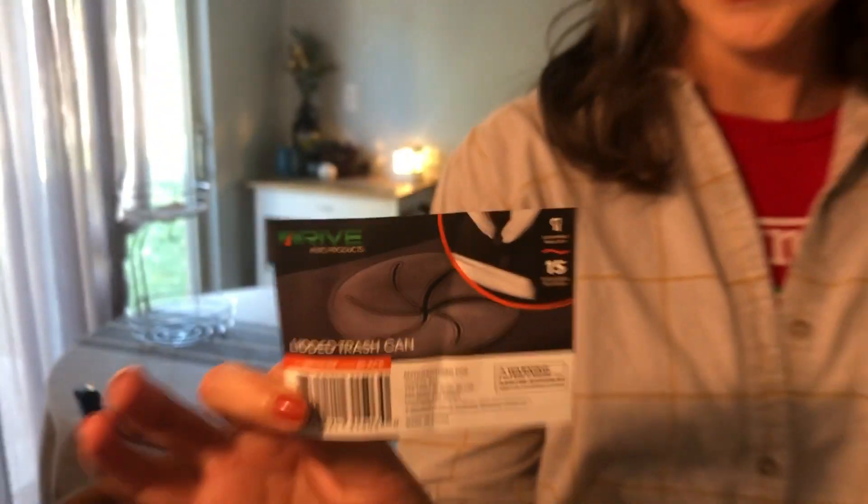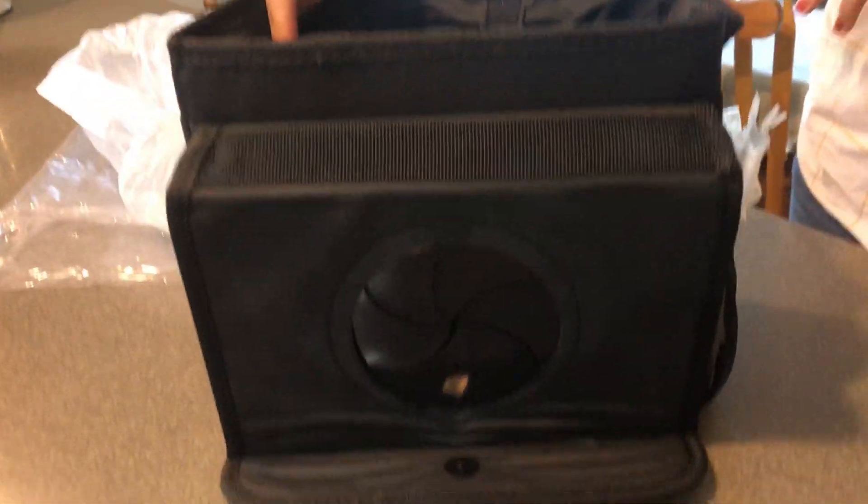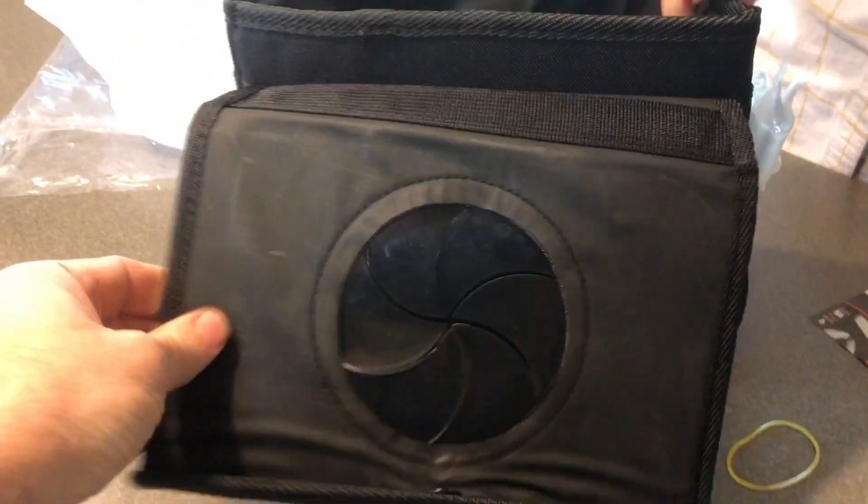So we have the Drive Autoproducts Lidded Trash Can. It comes with 20 liners. Looks like a good size — it'll fit in the car without too much problems.